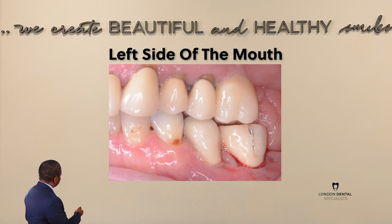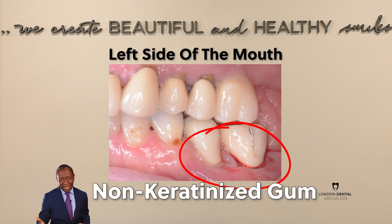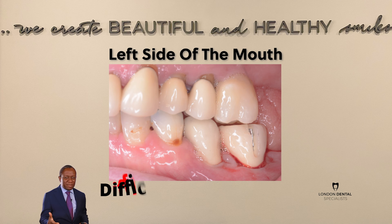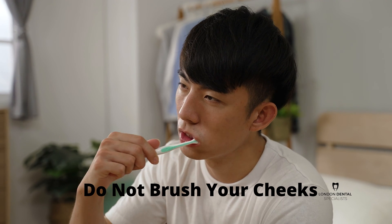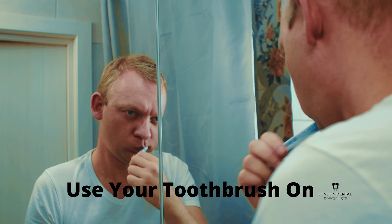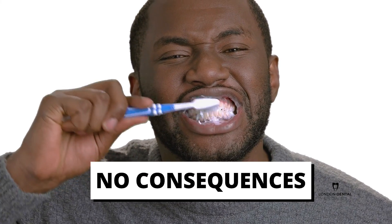The problem with this cheek-type gum — we also call it non-keratinized gum — is that it's actually really, really difficult to keep it clean. As you can imagine, if you took a toothbrush and put it into your cheek, it would really hurt. However, if you use a toothbrush around a tooth that has the pink keratinized gum, there are no consequences whatsoever.